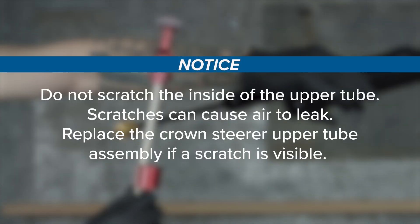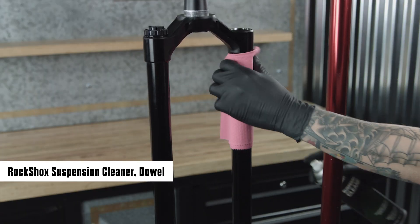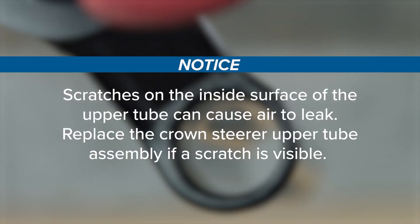Do not scratch the inside of the upper tube — scratches can cause air to leak. Replace the crown steerer upper tube assembly if a scratch is visible. Clean the inside and outside of the upper tube. Inspect the inside and outside of the upper tube for damage; scratches on the inside surface can cause air to leak.